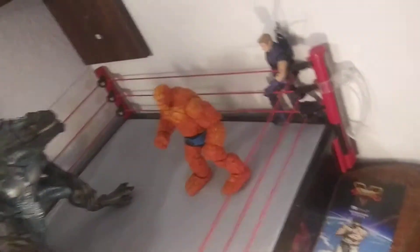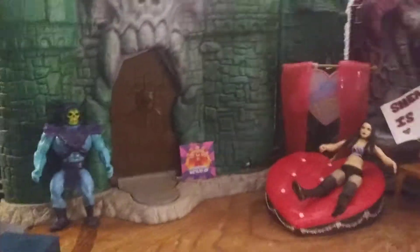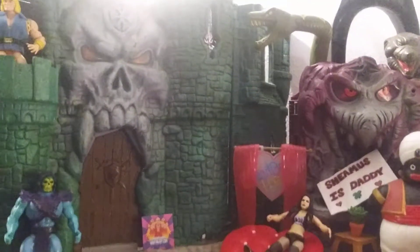Ladies and gentlemen, boys and girls, children of all appropriate supervised ages — outside the dilapidated Castle Greyskull, in front of the fangirling Snake Mountain in the Hobo Jungle, I bring to you yet another Reno McDowell's review.